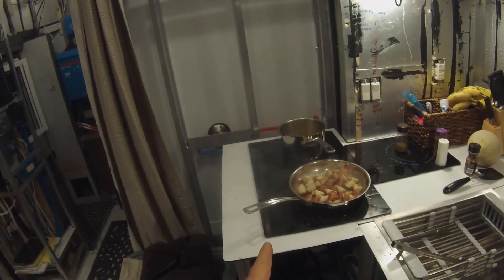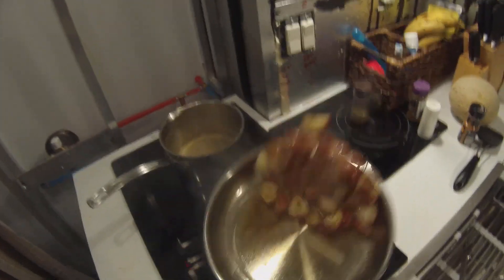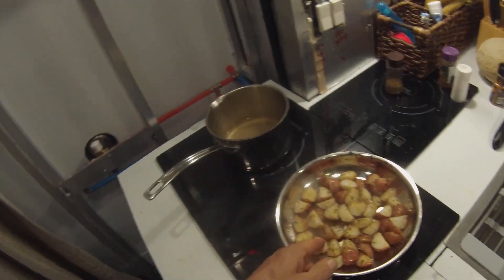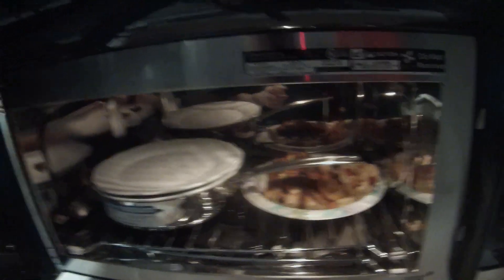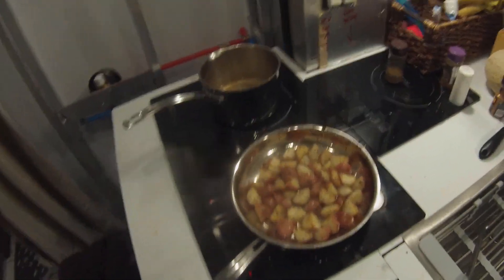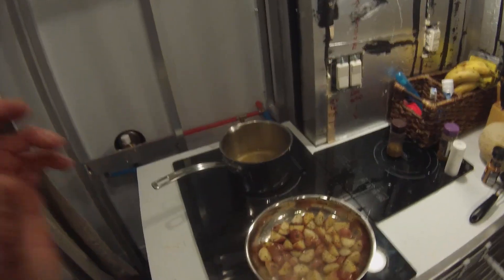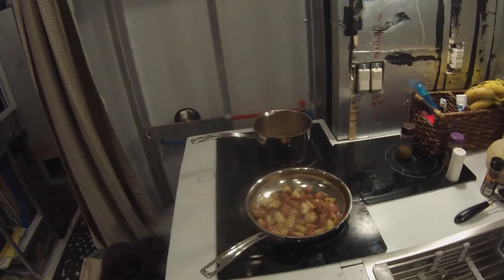Back under control but just barely - potatoes are starting to brown a little bit and the shrimp are out of the pot. These induction cooktops take a little getting used to because they heat up so fast - faster than an open flame, which is amazing. In the pan we have a little olive oil, marjoram, salt, and Italian seasonings. The shrimp are cooked - as soon as they turn white you pull them off the heat because they turn into rubber bands if you don't. Shutting off the heat on the induction means the pan cools off quickly, unlike a regular electric stove.